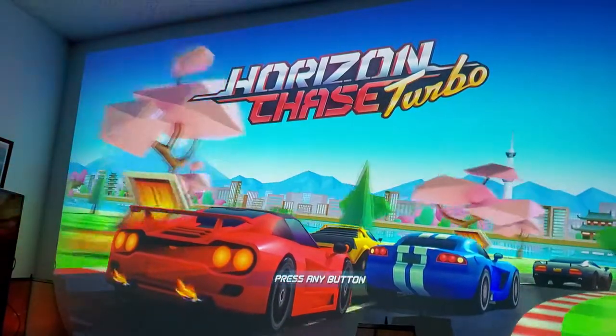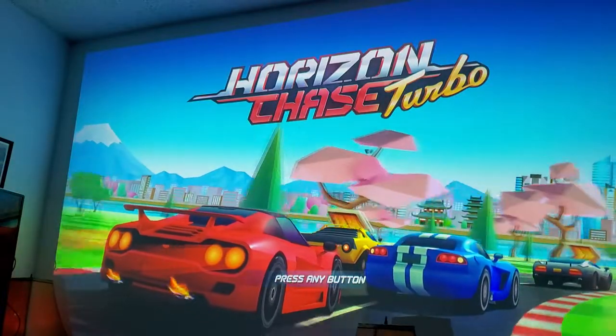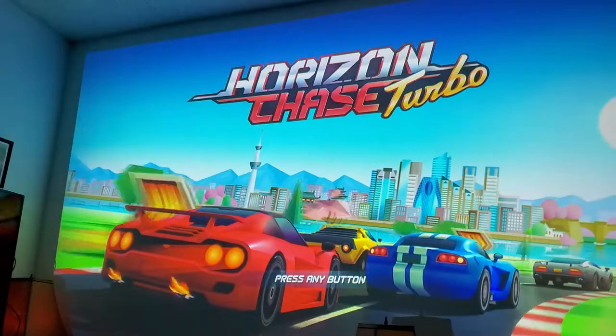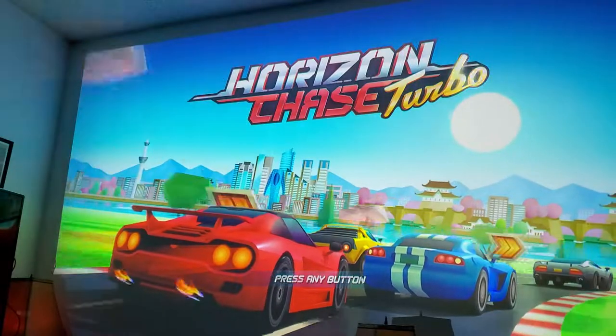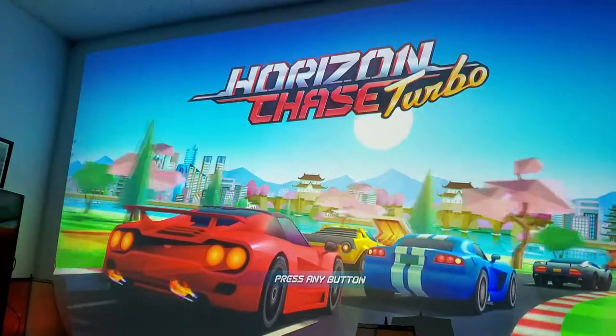Hey, what's up guys? It's me, Miss 4K Upscaler. This is a PlayStation 4 game called Horizon Chase Turbo — let's go play it on the 200-inch BenQ 4K projector. Let me just give you a little reference point; the reason I left it on an angle right here...